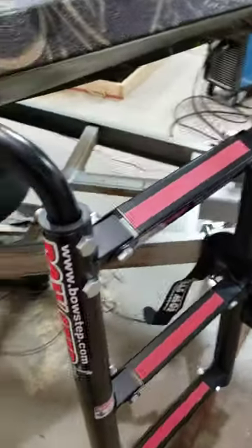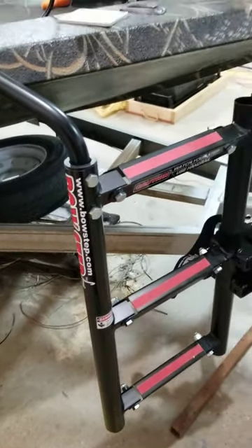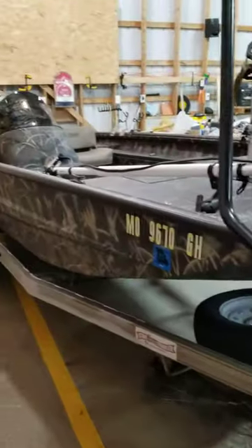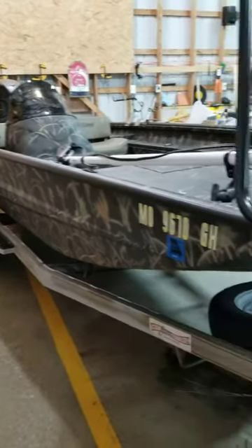Hey guys. I just put this quality bow step on the front of my boat trailer. I have an Excel 1860 on an older trailer — it's a 1980 StarCraft trailer.